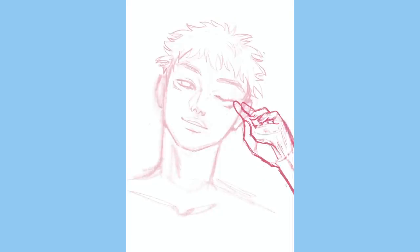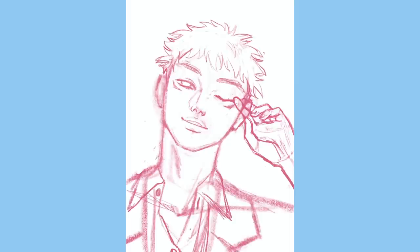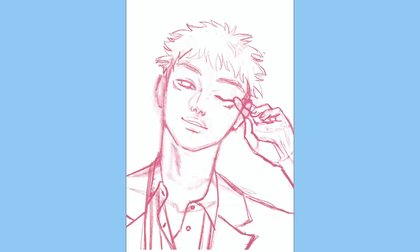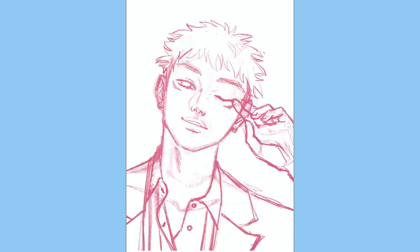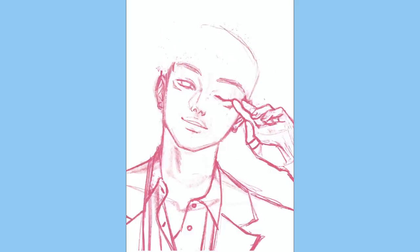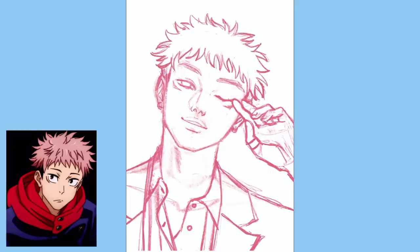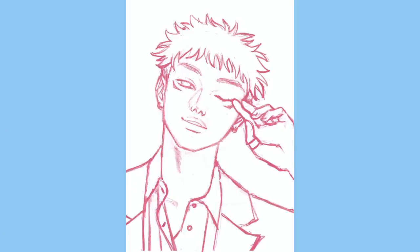The thing about trying to get fan art that is a little bit different from the original art style is really paying attention to the character design and what makes this character that character. With Itadori, it's definitely his hair, and I was very mindful of making sure that I kept the silhouette very similar to ensure that the character stays recognizable.